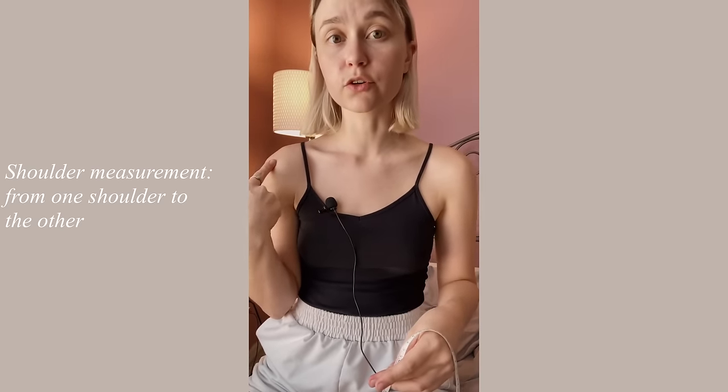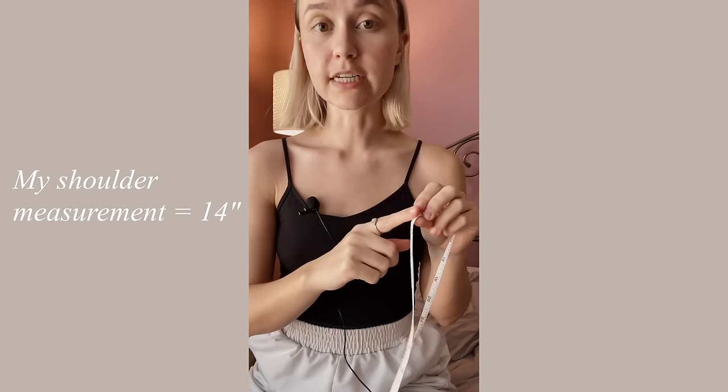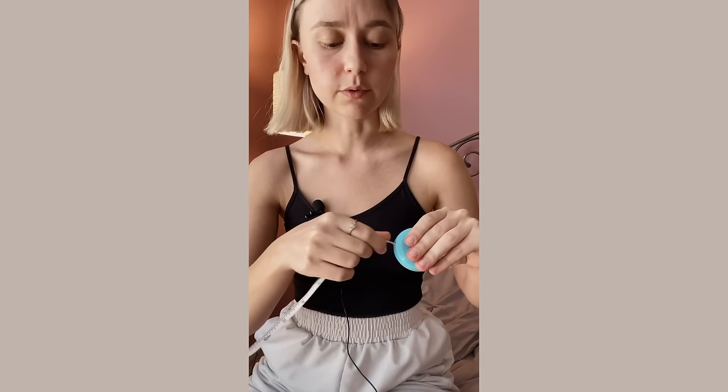Before we get started with the back panel, you'll need to know one measurement: from one side of your shoulder to the other. Grab a tape measure and start at one side of the shoulder and measure over to the other side. For me, that's about 14 inches long, so that's the measurement I'm going to use to get started with the back panel.